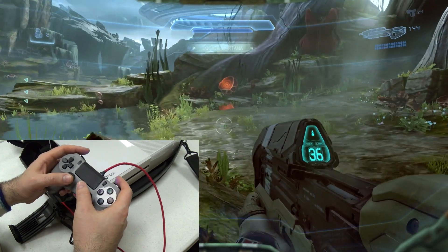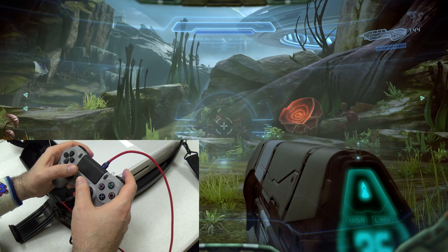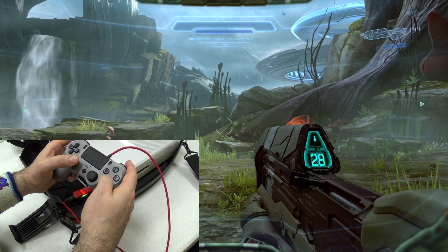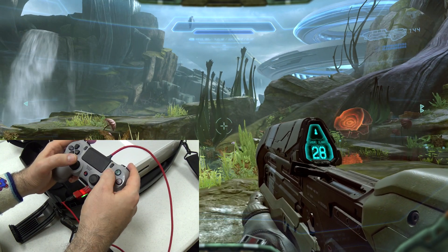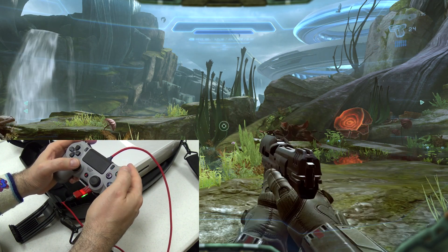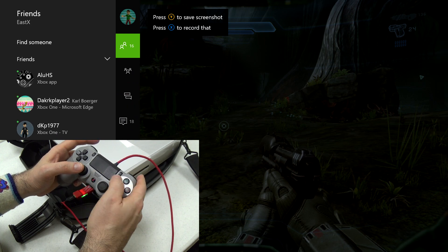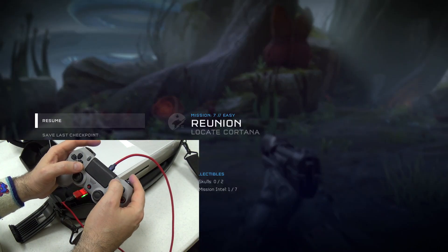Now I'm in a Halo 5 level playing with a PlayStation 4 controller. L1 acts as left bumper, L2 as left trigger, R1 as melee or right bumper, R2 fires, X is the A button to jump, circle is the B button for dash, square reloads and activates, and triangle is the Y button to switch weapons. Double-tapping the PlayStation button pulls up the guide menu, the back button opens the back menu, and the options button pauses the game.